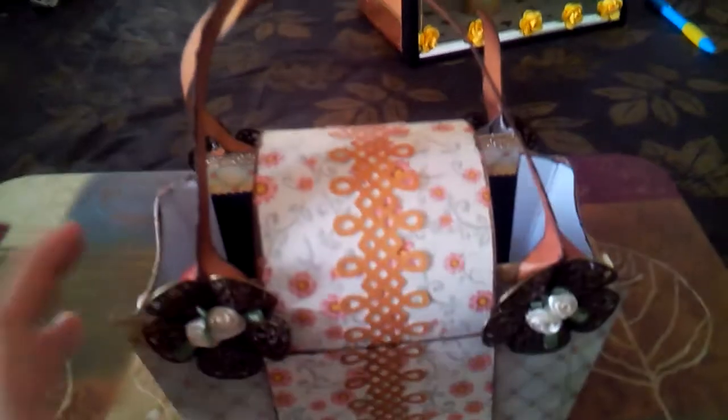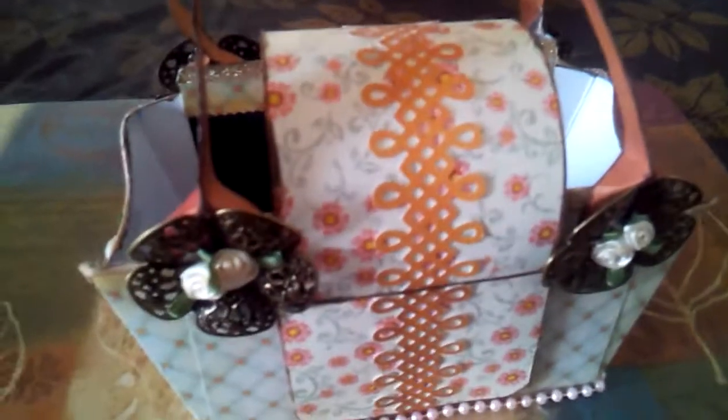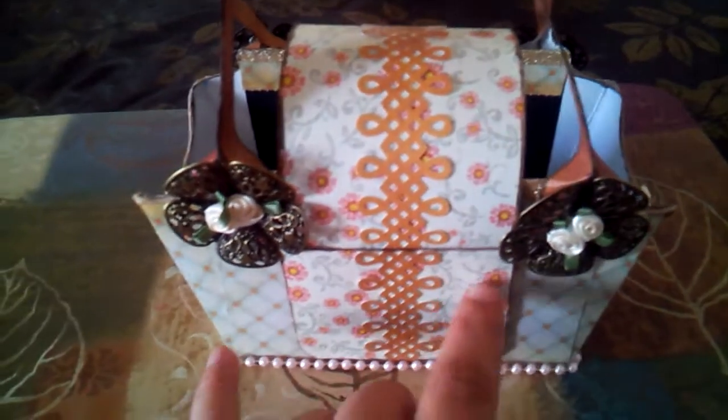Hello friends, this is Carmen and I just wanted to come on here and quickly show you guys a paper purse that I made. I made this using a 12x12 scrapbook paper — this is from a different scrapbook paper but all from the same line. I added some twine all around the edges and that's just paper twine that I purchased the other day from a thrifty haul.